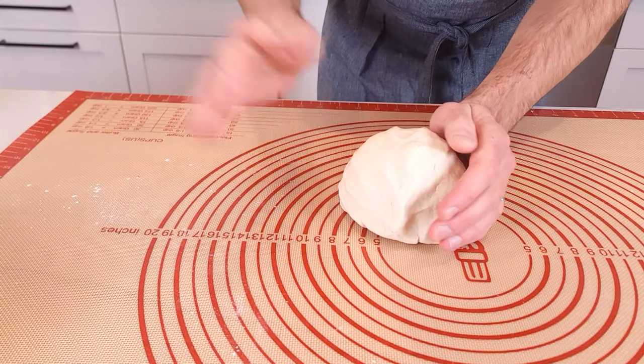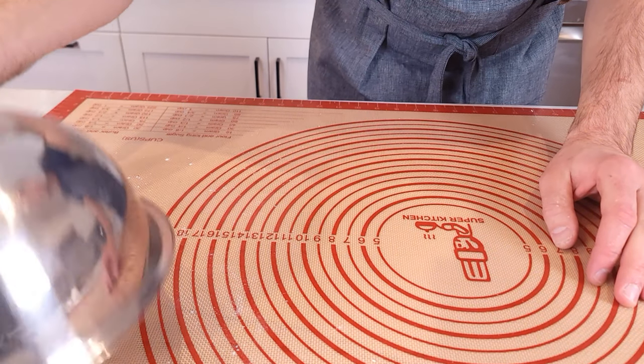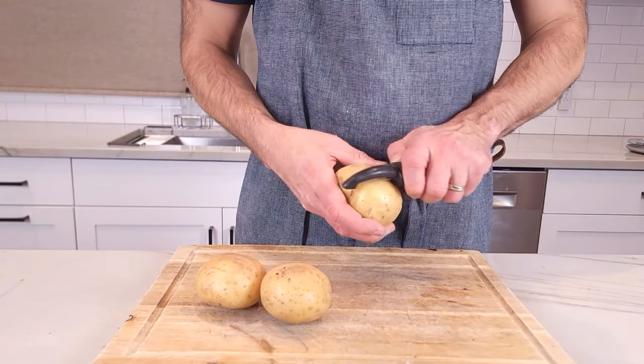Work it too much and it will break later. When you're done kneading it by hand, set it off to the side for about 30 minutes to let the glutens relax. Keep the dough covered. While that dough is getting nice and relaxed, let's start with the filling.